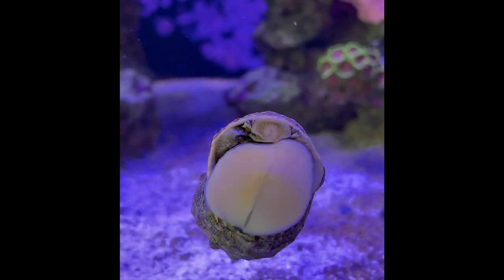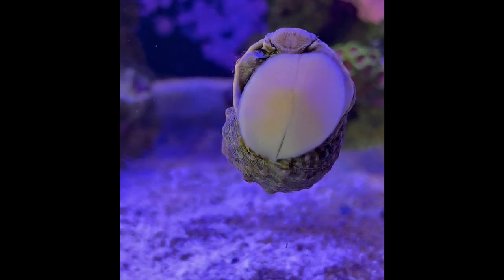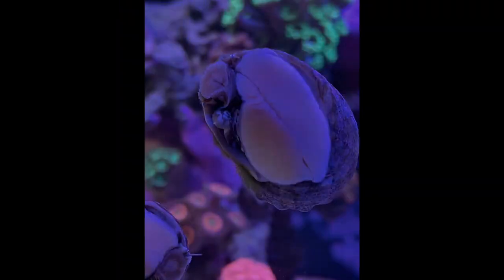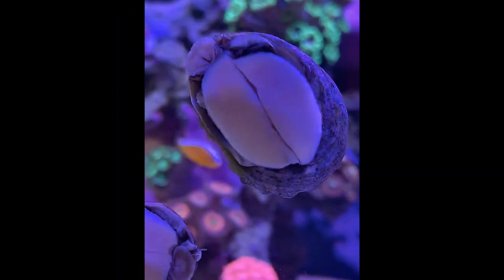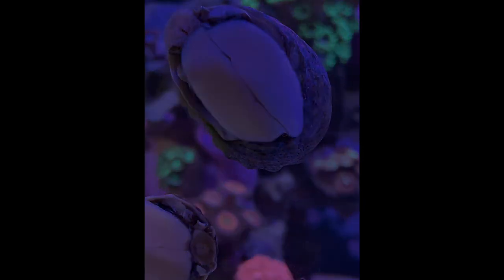There are many different species of this marine gastropod. A few examples are the Mexican Turbosnail and the Zebra Turbosnail. They are definitely worth buying and you should be able to find them in store or online for less than $5 each.